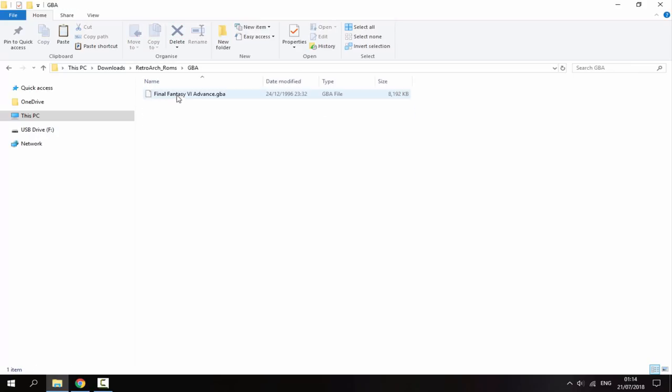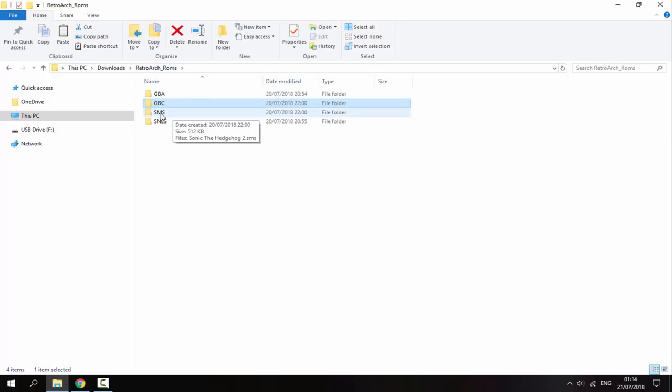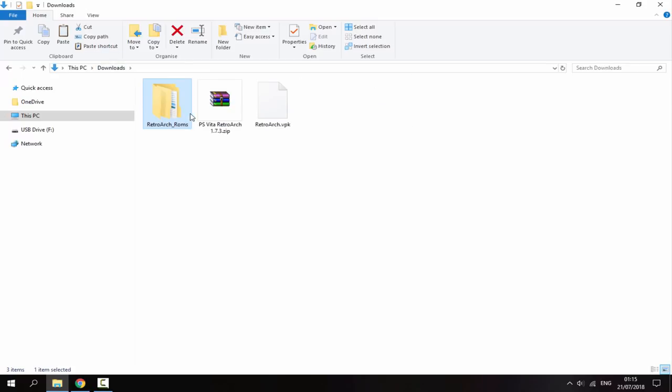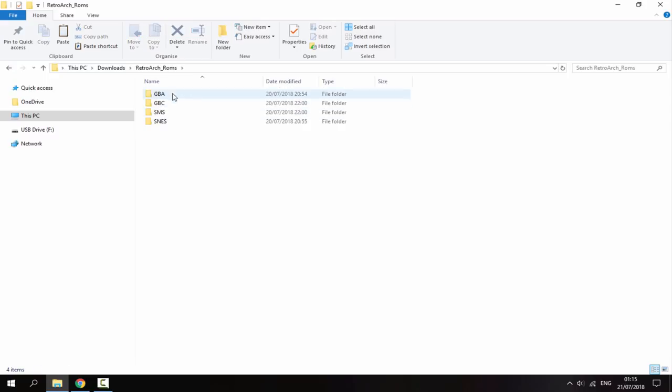I've got Game Boy Advance, Game Boy Color, Sega Master System, and Super Nintendo. Those are all the ROMs I have. You can get your ROMs from wherever you want — that's up to you — but make sure you have a folder with this sort of layout. You can add plenty of other different games as well.